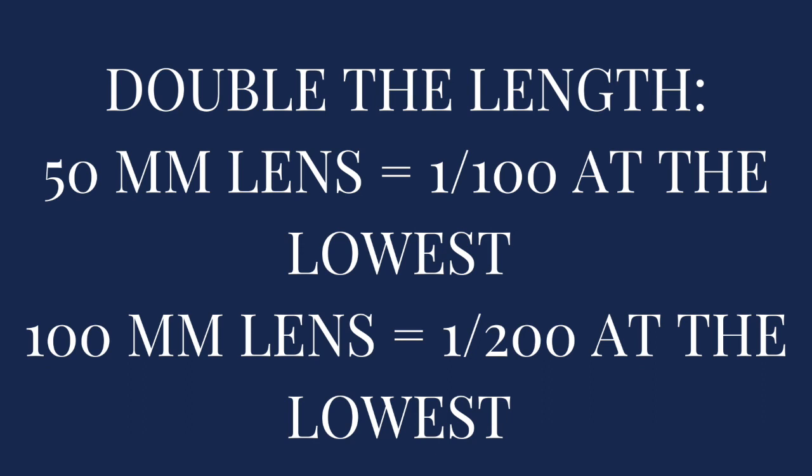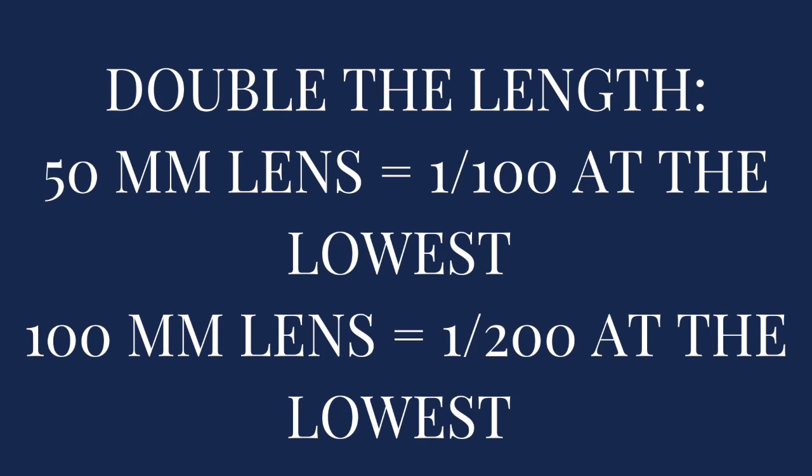Let me explain how we choose the shutter speed we're going to use for the day. If we are using a 50mm lens, what we always do is double what the lens length is. So if we're using a 50mm, we double it and we always want to be at least 1/100 at the very lowest, because otherwise we're going to catch blur in the images with movement. We would use 1/100 with a 50mm or higher if possible. For example, with a 100mm lens we would shoot at 1/200 at the very lowest — ideally higher.